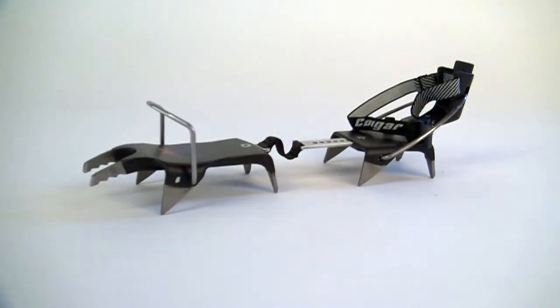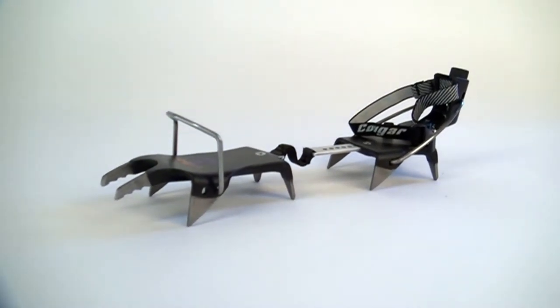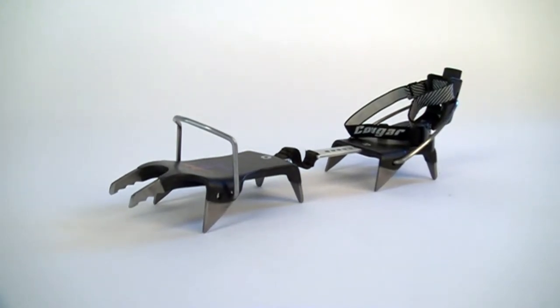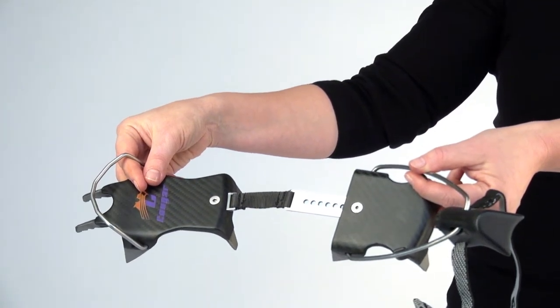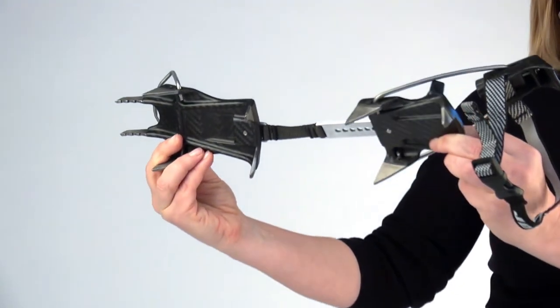The crampons are designed for a wide range of activities: high-altitude alpinism, ski mountaineering, and ice climbing. Cougar has 10 titanium points for a solid hold on all kinds of terrain — snow routes, steep terrain, mixed sections, firn, and glaciers.